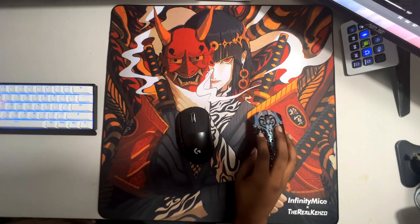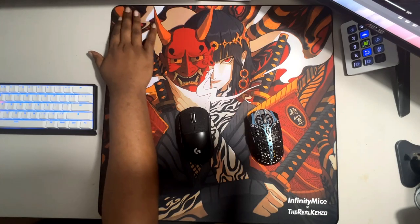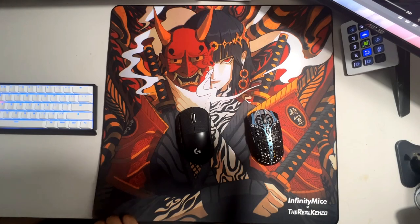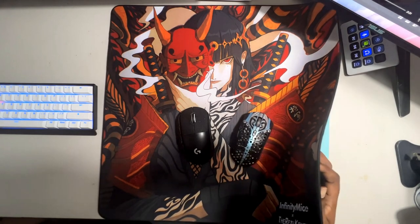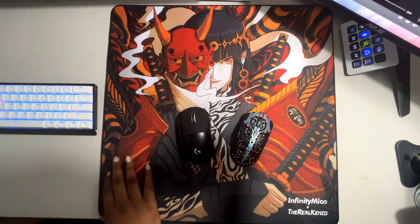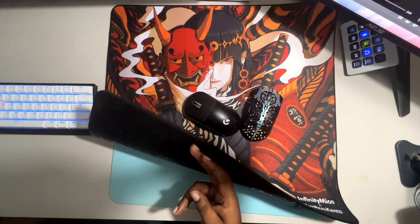I personally have had no issues with the build quality of the pad. The only issue — which isn't really an issue — is that this top left corner doesn't completely lay flat on the desk, but that would be nitpicking. I know some people I've talked to have had some stitch fraying after probably a week or two of usage. I can confidently say I've been using this pad since I got it, with the exception of about two days going back to my Skypad because I was having a midlife crisis.